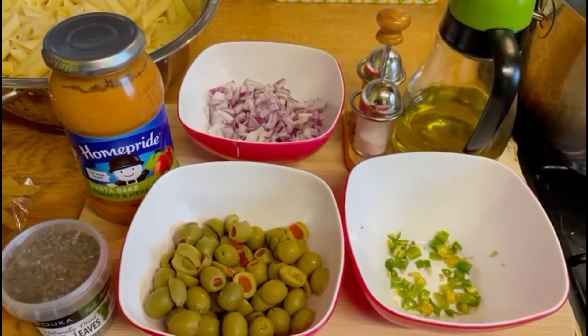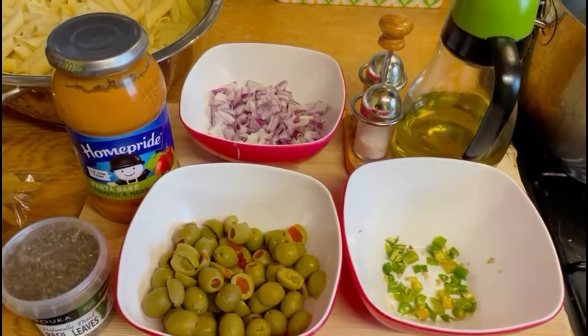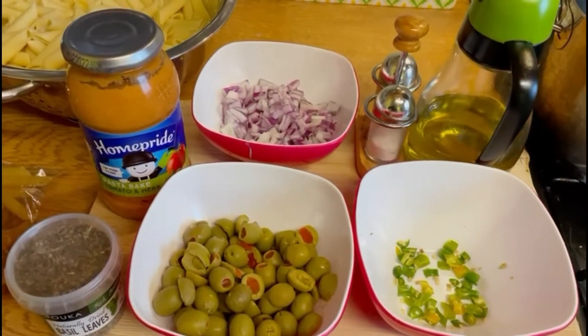Assalamu alaikum. Today I am going to share a very basic pasta recipe. I hope you will enjoy it. Let's start.